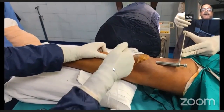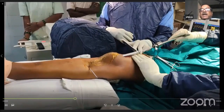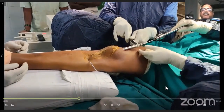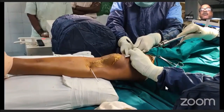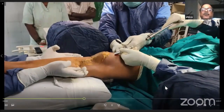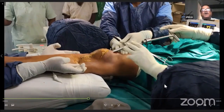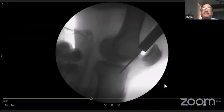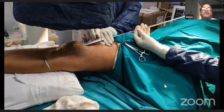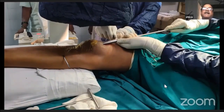The Steinmann pin has to be passed about one inch away from the fracture site if the fracture is very proximal. You can see I'm trying to hit the end of the tibia and I'm not happy with the direction, so one assistant is pushing the thigh down and another is lifting the tibia. This few millimeters of translation under anesthesia is very helpful. Now I am happy with the position and passing the guide pin into the proximal fragment, which is very important.